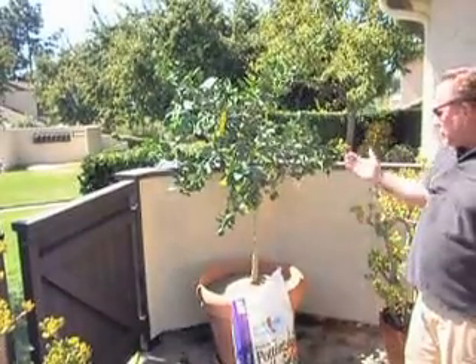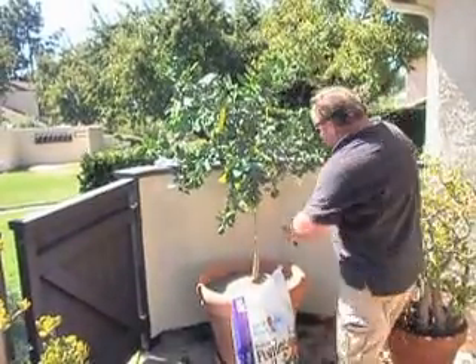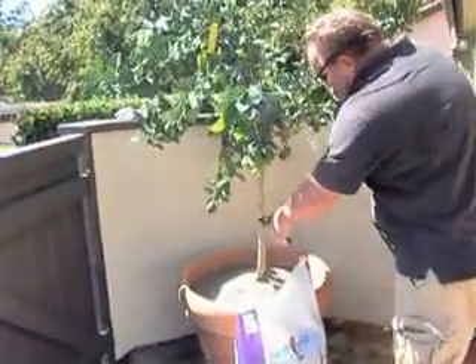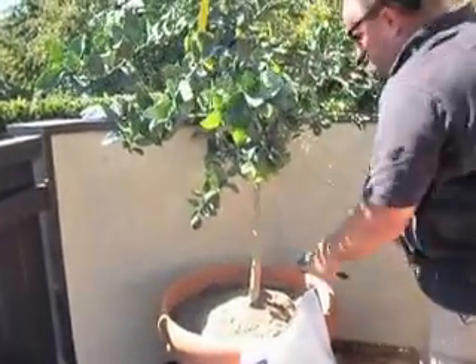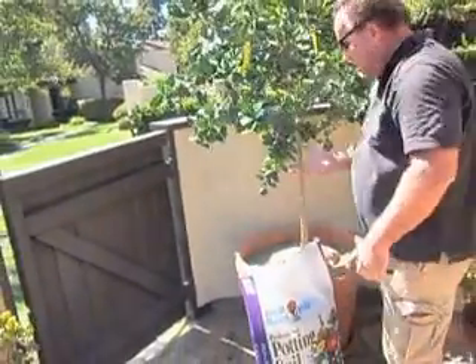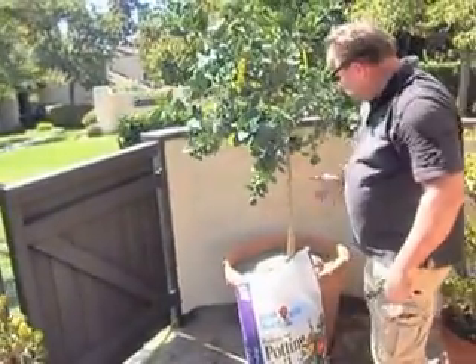We also want to make sure that the trunk is clean. There can be some small thorns on here, so you want to check that. It's a real pleasure to grab a tree while you're gardening and wind up with a half-inch thorn in your palm.